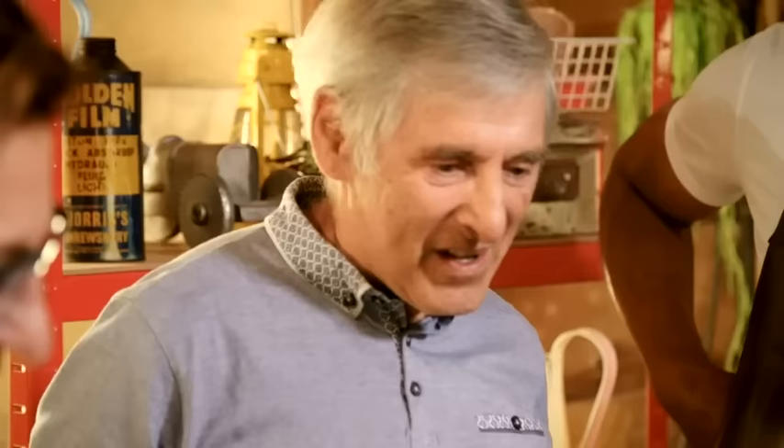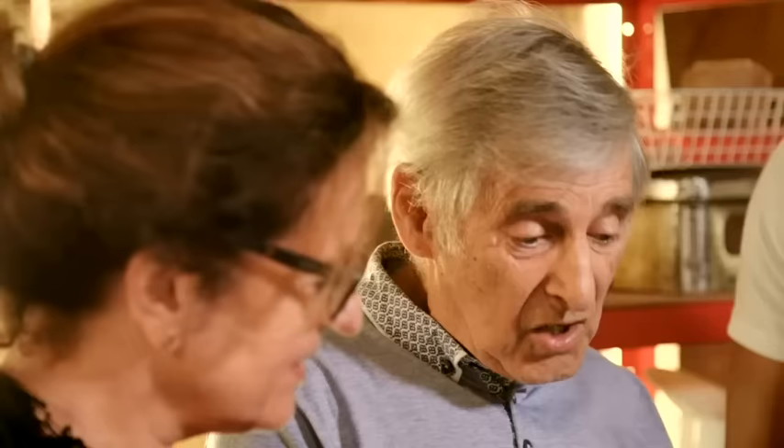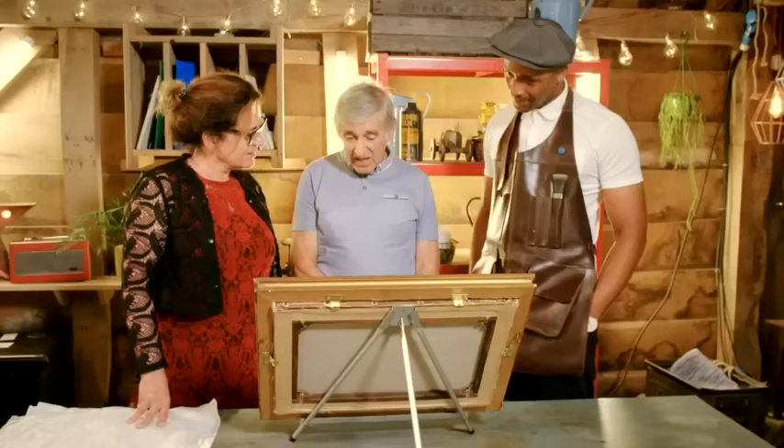Wow. That's amazing. Do you like it? Over the moon with that. It's just amazing. I could get quite emotional over that. It's wonderful. Brilliant.